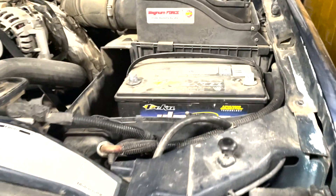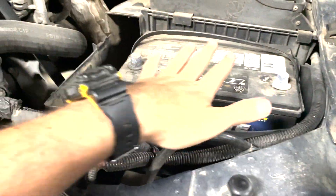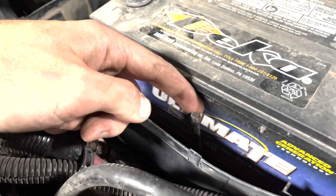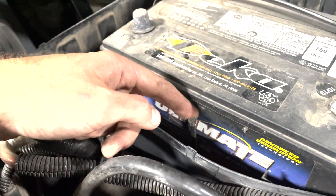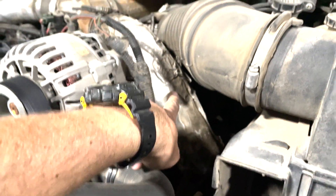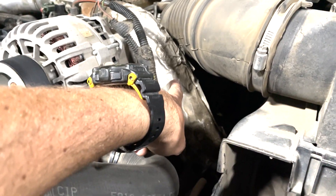First step is going to be disconnecting and removing this battery over here. I've got the negative terminal removed from that battery. I'm going to need a 5/16th right here to remove this little cedar for the battery. I'm going to remove the air box and all this area right here. We're going to need to remove this hot intercooler line and then we'll get down there and see what else we need to do to get at the steering gearbox.